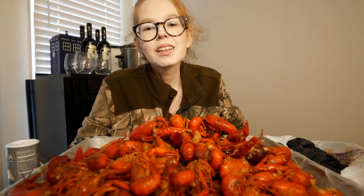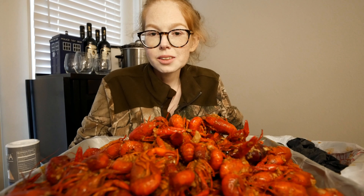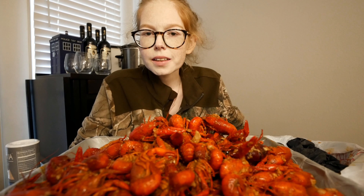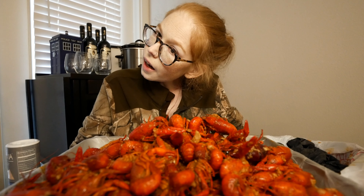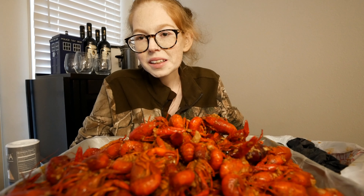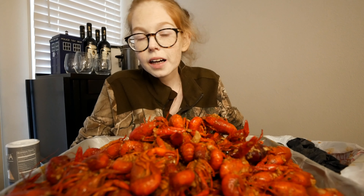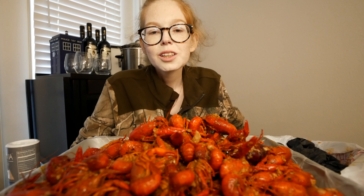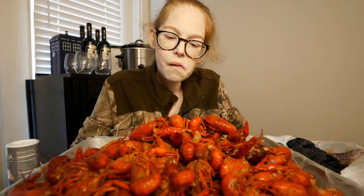Hey everybody, welcome back again to my channel. I am Eats with Ginger and Spice, and I don't think I ever really explained my name. So I have a cooking channel called Ginger and Spice. I named it after me and my dog Allie — she's redheaded just like me, same exact hair color. So she's Ginger, and I'm Spice because I do all the spice cooking. Now it's Eats with Ginger and Spice for my mukbang channel.